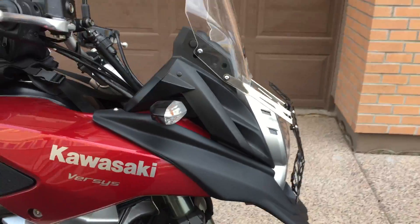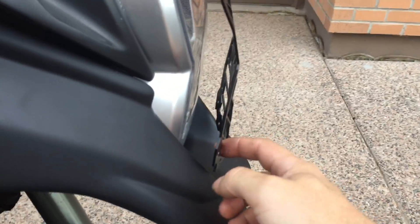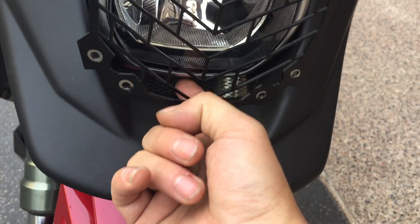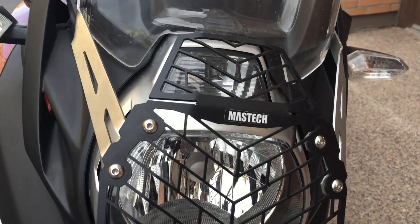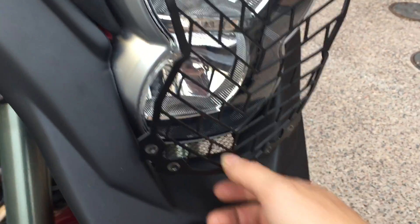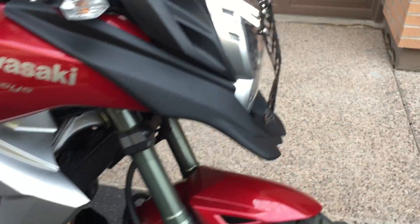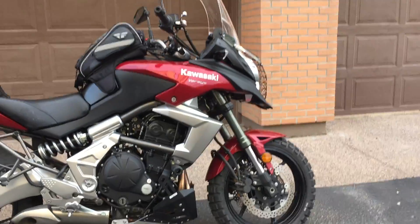I'm just going to give you a few different angles so whoever's thinking about buying it can make their choice a little better after seeing how it looks. I need to figure out what I'm going to do with this — I might try to create some bracket underneath. This part is from Mastec and I'm a bit stuck on it for now. I might just double-sided tape or velcro it to the headlight. But yeah, from a few different angles it looks pretty mean.